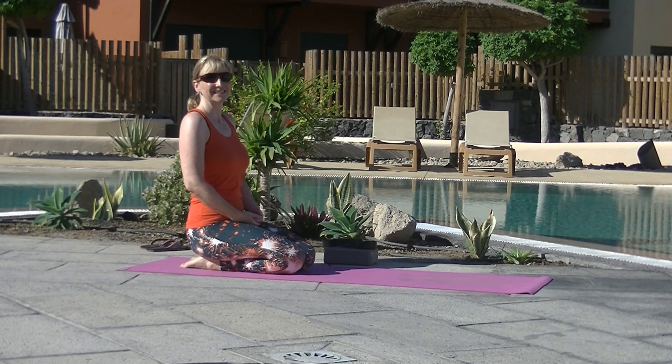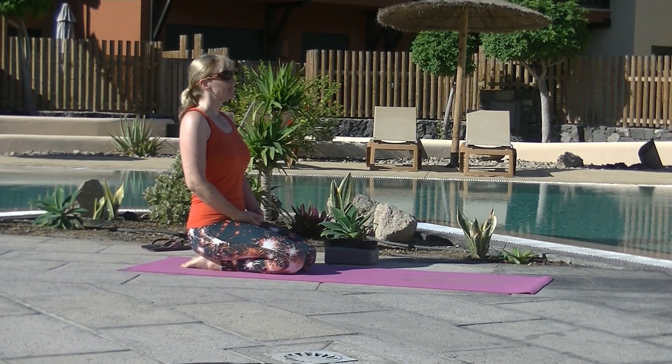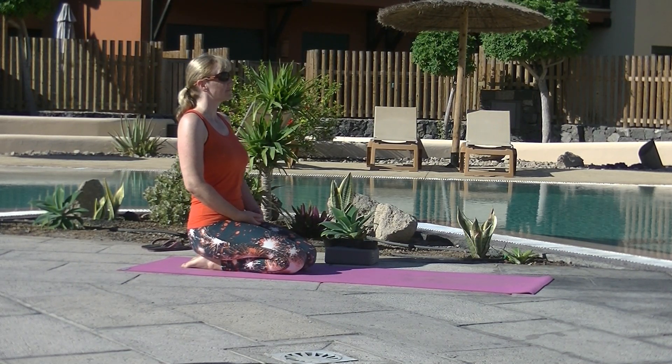Welcome to the second part in our Yoga for Triathletes series. This week we're focusing on the muscles that work hard when cycling.